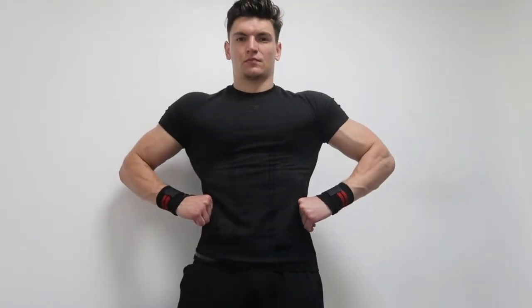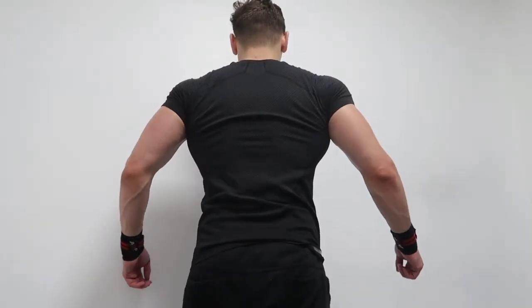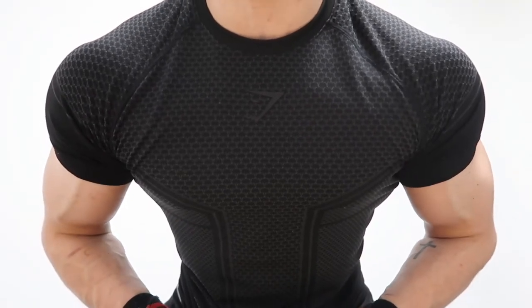I wanted the first release of the Onyx when it came out but it sold out so quickly. This time I managed to get on the website ASAP and managed to get it. But overall in terms of the quality and fit, it's an unbelievable top to train in.